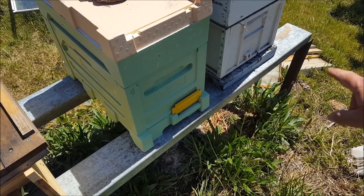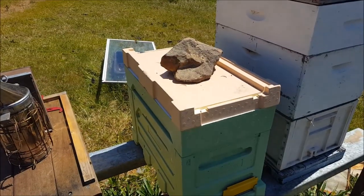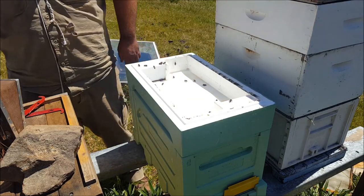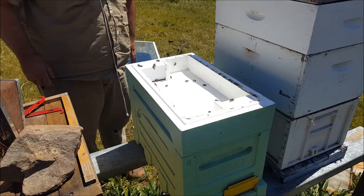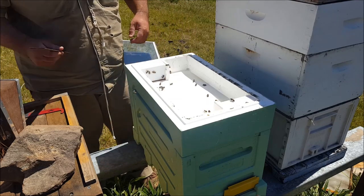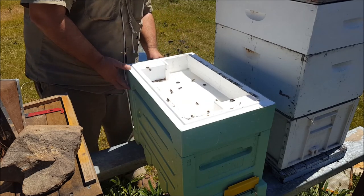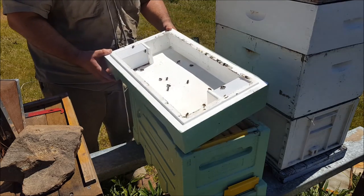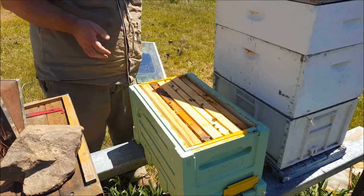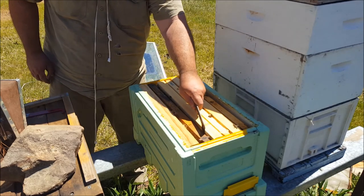If I don't see queen cells in here, I'll have a look through and see what's going on. They have drained that feeder, and there are maybe three dead bees in there — I don't think that's too bad. I've got some bridging comb going on here already, between the frames and the top bars.